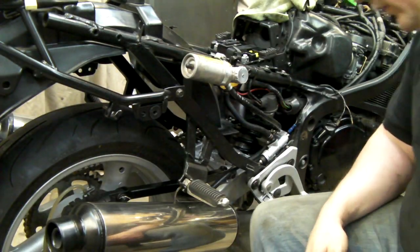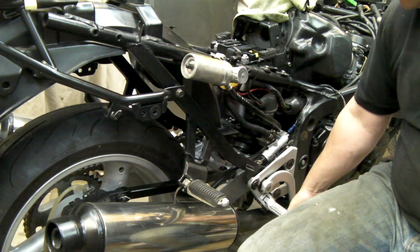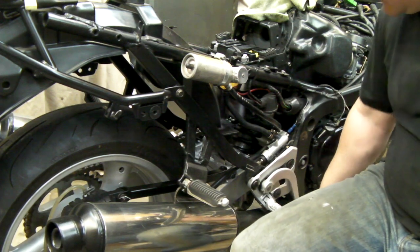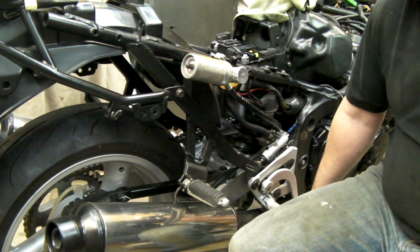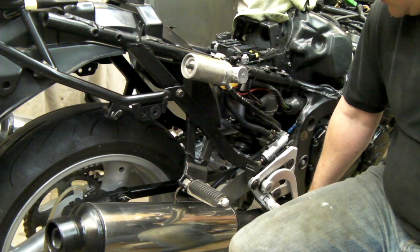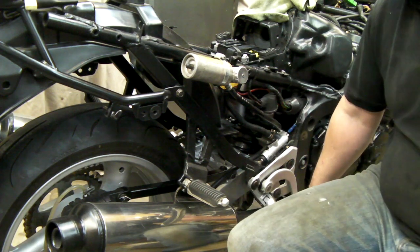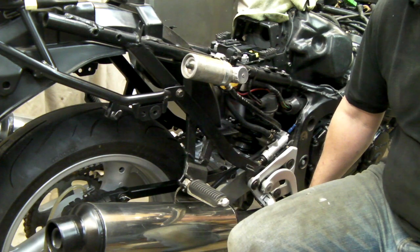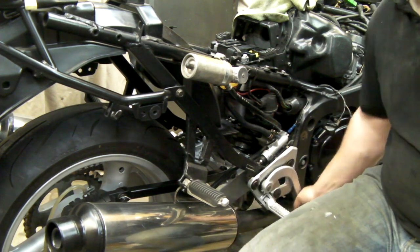Quick test for air in the system: press the pedal all the way down and feel where it goes — rock solid. Let go, pump it, then press it down again. If the height is different there's usually air in the system. You can pin the pedal down to make tiny bubbles form into bigger ones, then bleed again. I tend to leave it half an hour or so, let it settle, then re-pump. I can feel straight away that there's air in it.